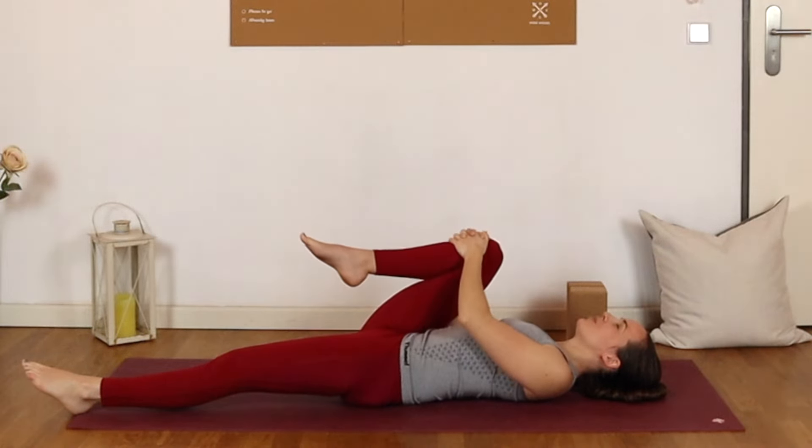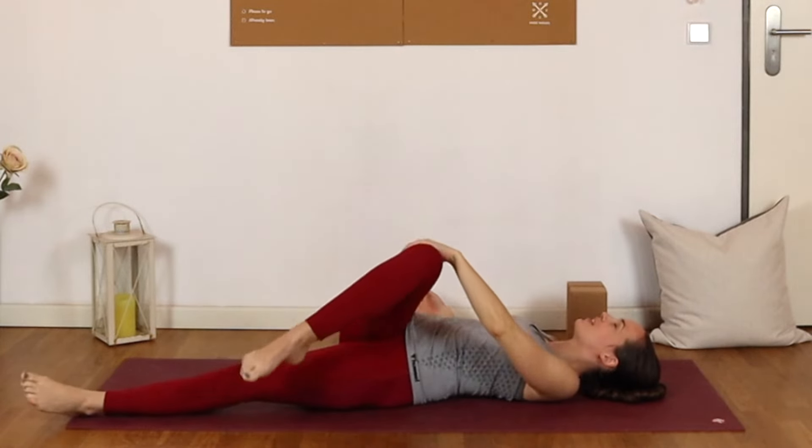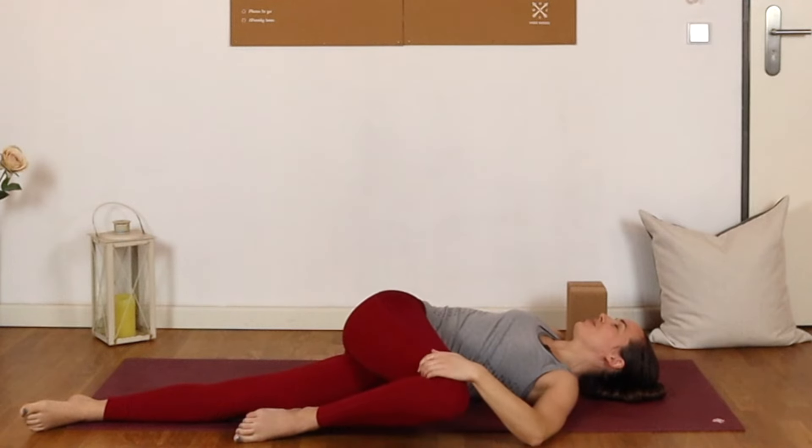From here we'll come into a gentle supine twist. Bring that right knee across the body over towards the left — it doesn't need to touch the earth. Just getting a gentle stretch here through the spine. Maybe looking over your right shoulder.